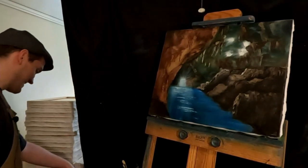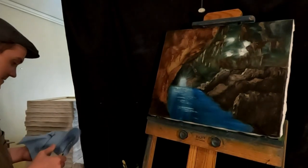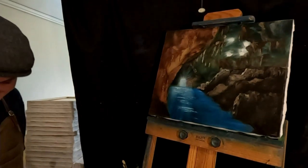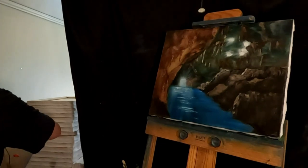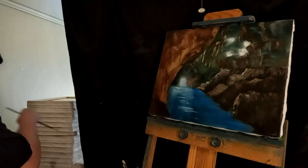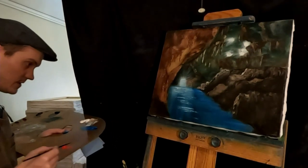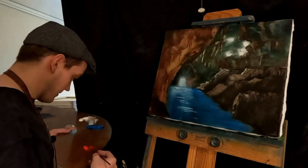All right, I think we're done with this one. That was fun — fun subject to paint. For Texas, just do something with longhorns. Longhorns, yeah. All right, we're going to sign this one. Just getting my oil out and the script liner. Naphthol Red. We'll sign it. Call it a day on this one.